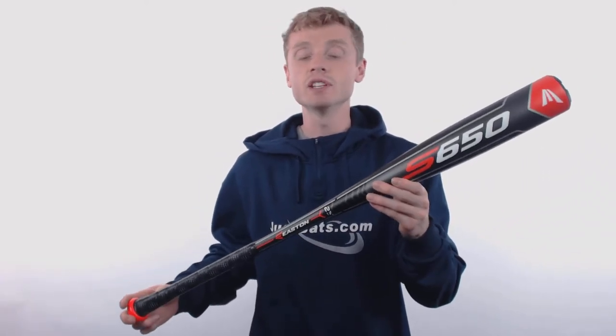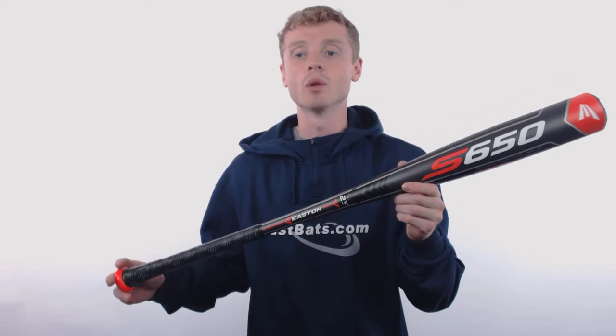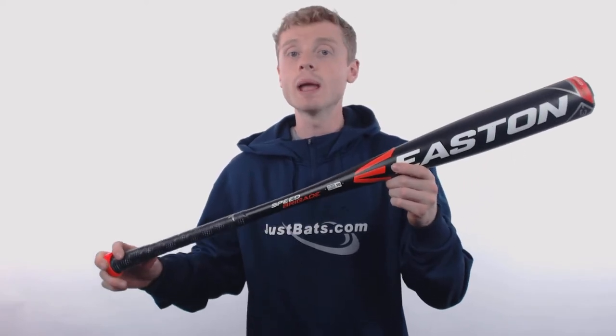The S650 is a one-piece all-aluminum construction and it's made up of Easton's 7050 aircraft alloy, which will give you a lightweight balanced feel to help increase your bat speed.